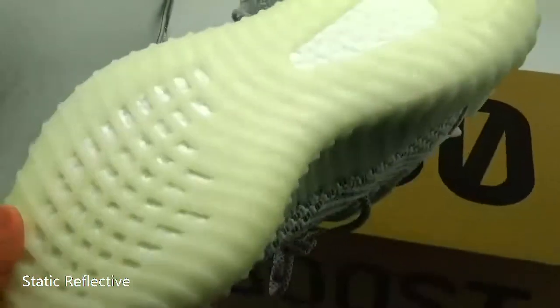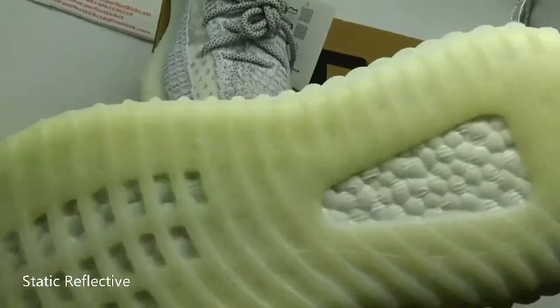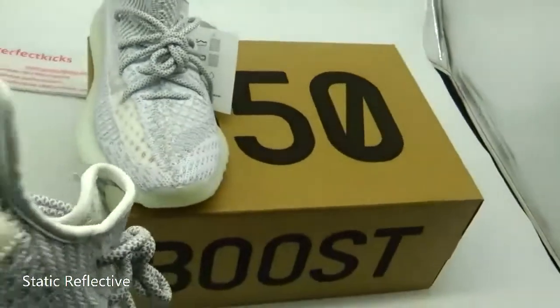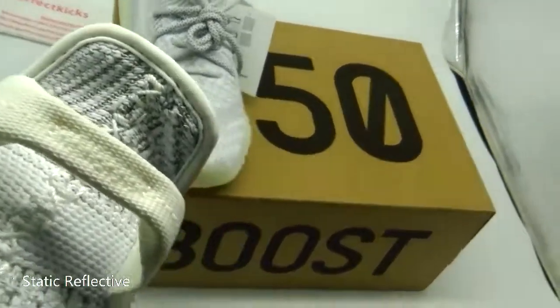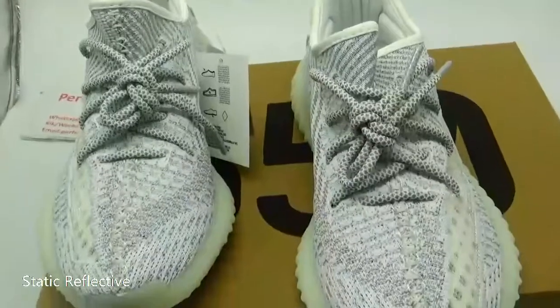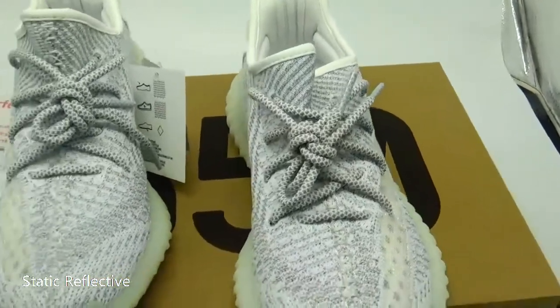You can see the sole is milky white, and the real part of the shoe is very stylish and beautiful. It has beautiful lines, and you can see the shape of the shoe — the lines are very clean and beautiful.